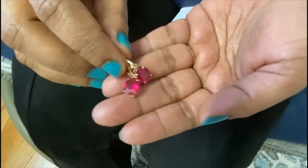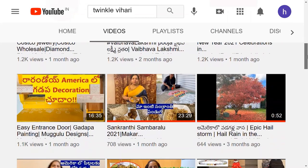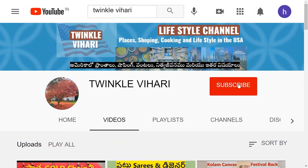If you'd like to try it, you can try it at Sam's Club. In this video, I am going to tell you about US and Indian jewelry — I'm going to try it with a Western top. Subscribe to Twinkle Vihari channel. Thank you for watching. Subscribe to Twinkle Vihari channel. Let's go. Bye.